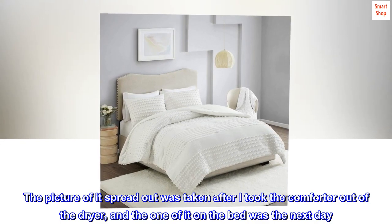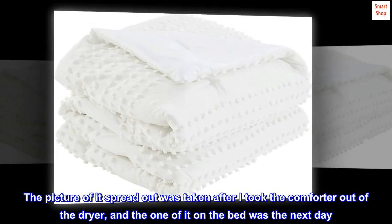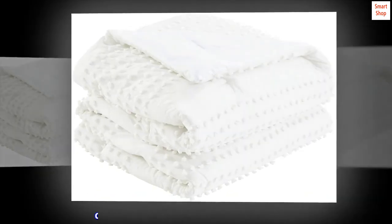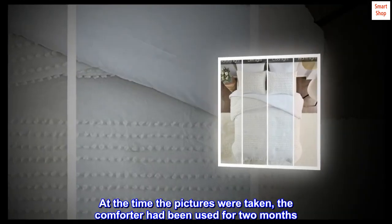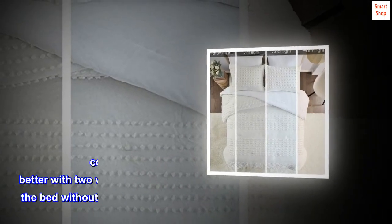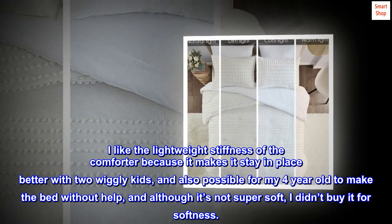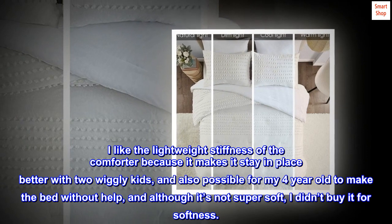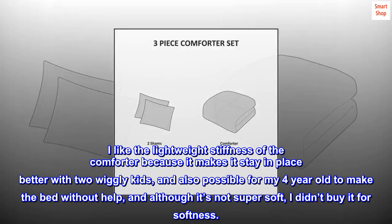The picture of it spread out was taken after I took the comforter out of the dryer, and the one on the bed was taken the next day. At the time the pictures were taken, the comforter had been used for two months. I like the lightweight stiffness of the comforter because it makes it stay in place better with two wiggly kids, and also makes it possible for my 4-year-old to make the bed without help — and although it's not super soft, I didn't buy it for softness.